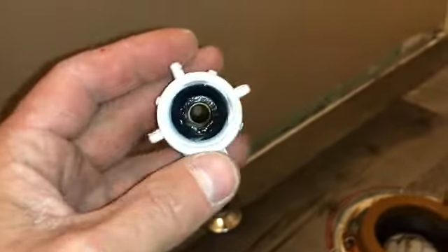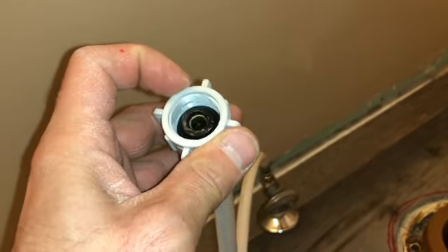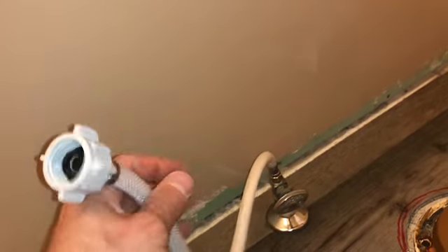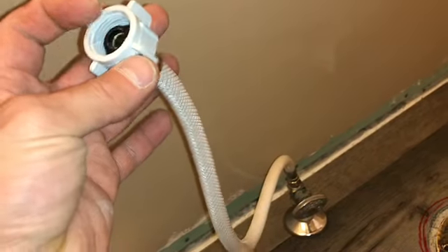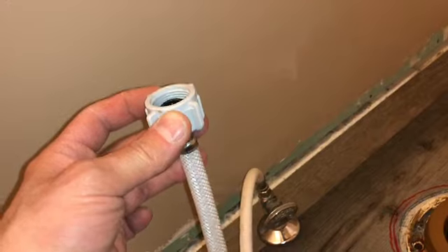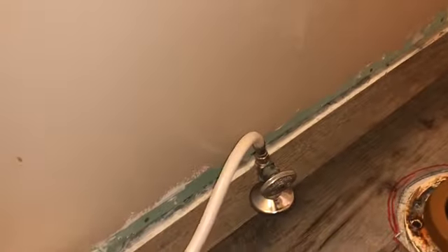Some fancy toilets have different connection sizes. They do make adapters so you can convert it — you don't have to change the whole hose. Those are sold at your hardware store. You need to find out what size you have. I have a really fancy toilet in my master bath and it took either a bigger or smaller size — it was like an Italian brand or something.